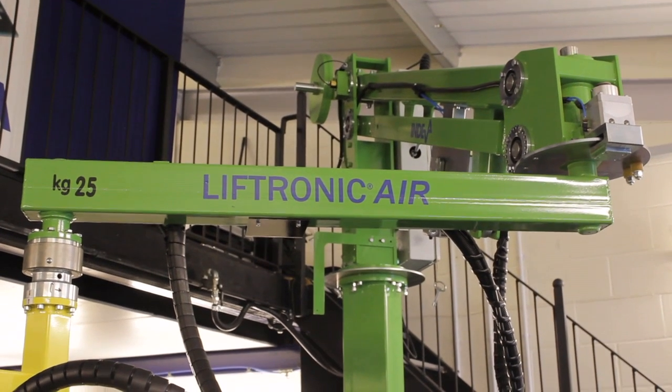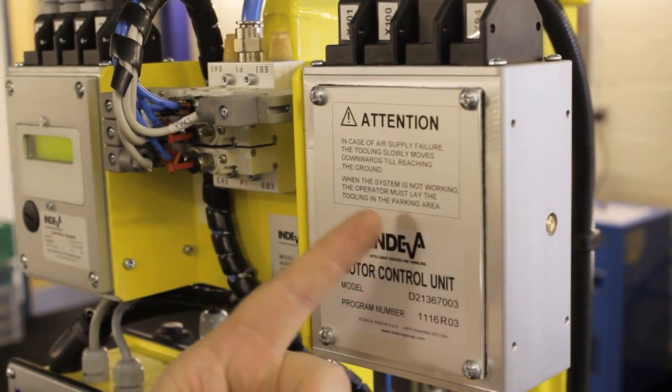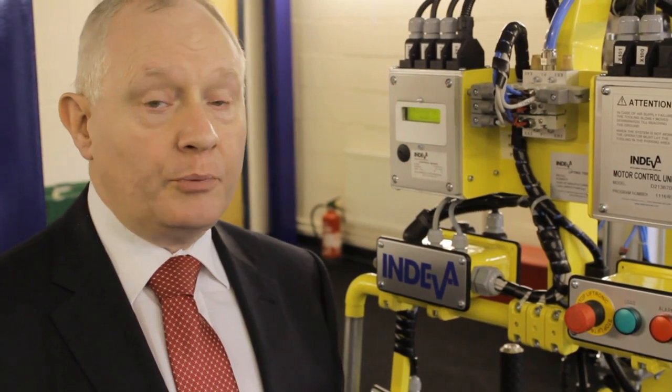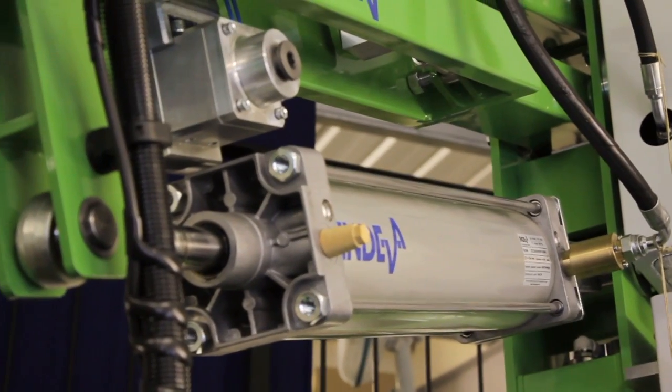Let me introduce the Liftronic air system. It's the world's first electro-pneumatic manipulator. The load cell — in exactly the same way as the eases — is checking the weight at the end of the rope, but this time it's controlling the pneumatic system, powering air in and out of the cylinder to compensate for the load being picked up.